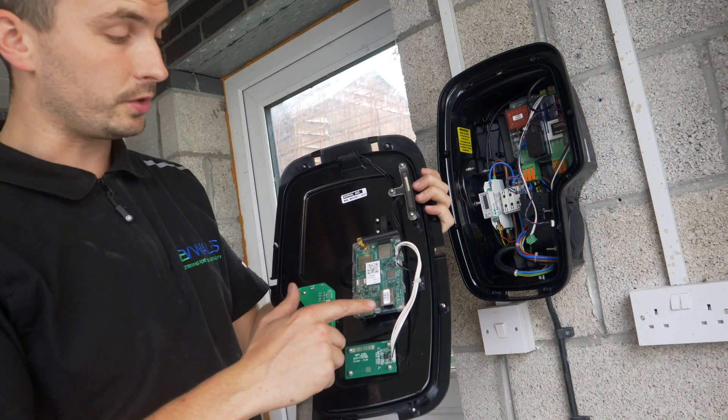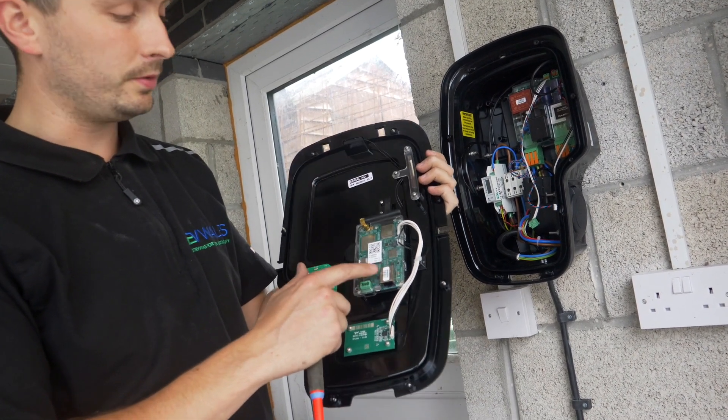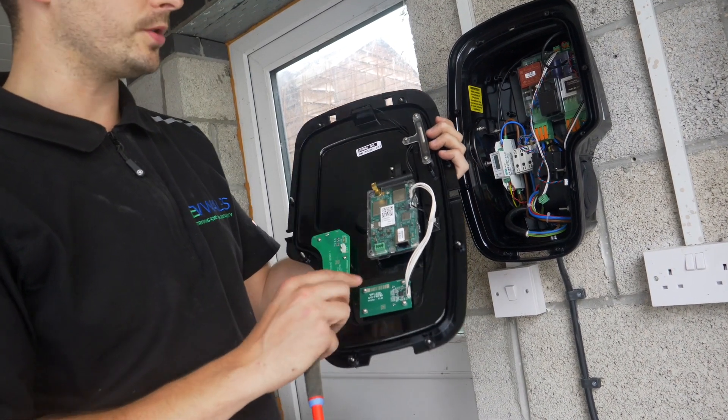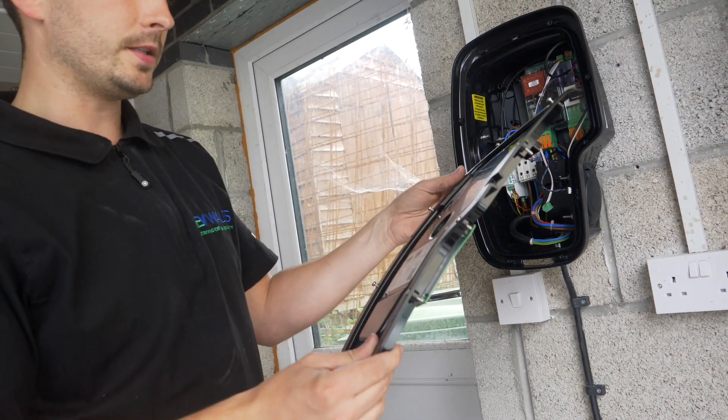Another unique feature of the Zura: we have a LAN connection, 4G, 5G SIM cards, and also a CAN connection — so three levels of connectivity.